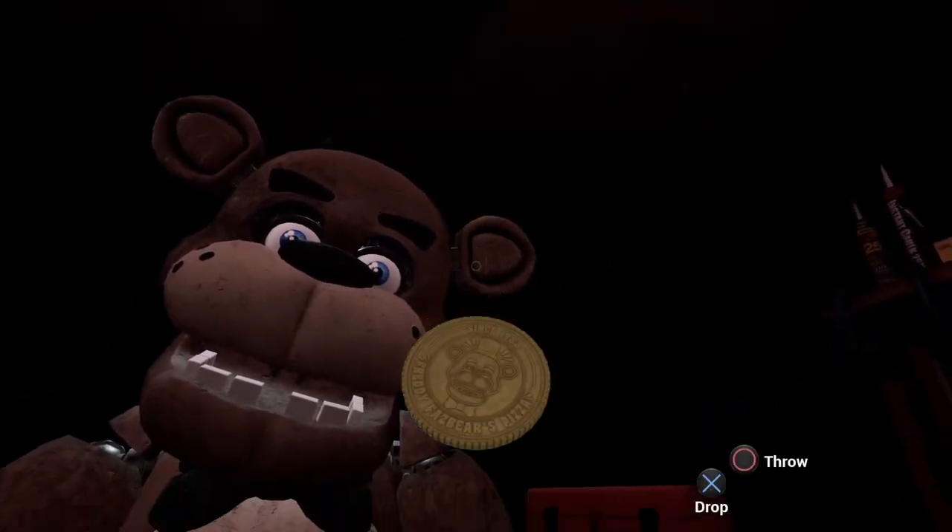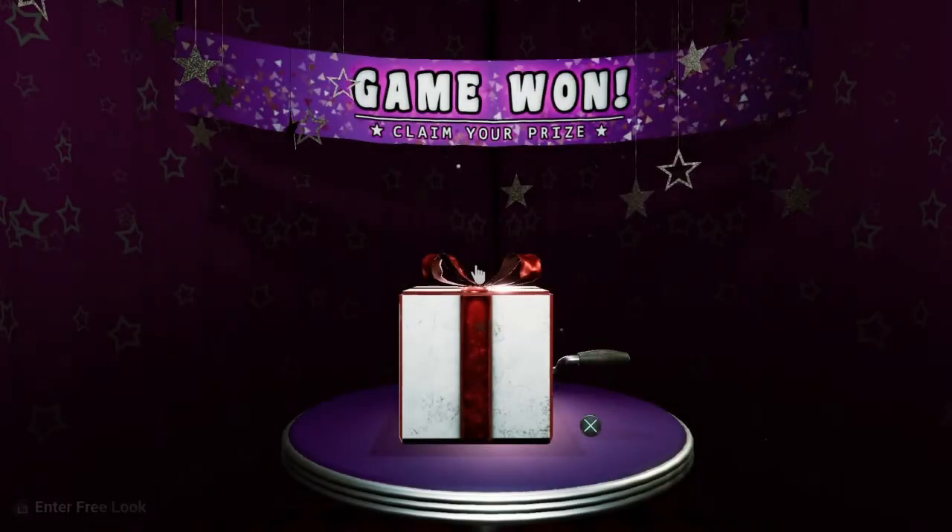It's here, it's here! I found that at the last second.